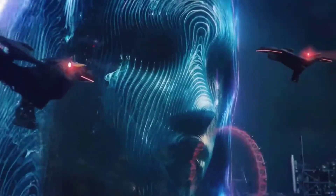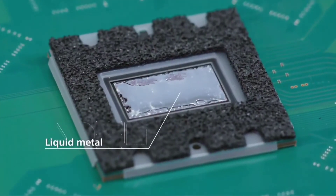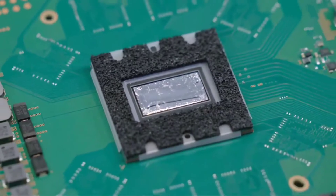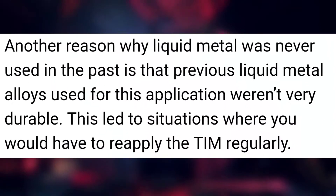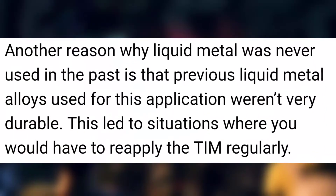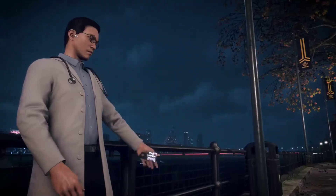Liquid metal also moves around a lot, which makes it difficult to ship to consumers. If you watch the teardown video closely, you'll notice there is some sort of boundary around the liquid metal. Another reason why liquid metal was never used in the past is that previous liquid metal alloys used for this application weren't very durable. This led to situations where you would have to reapply the TIM on a regular basis. But Sony has obviously solved these engineering complications.